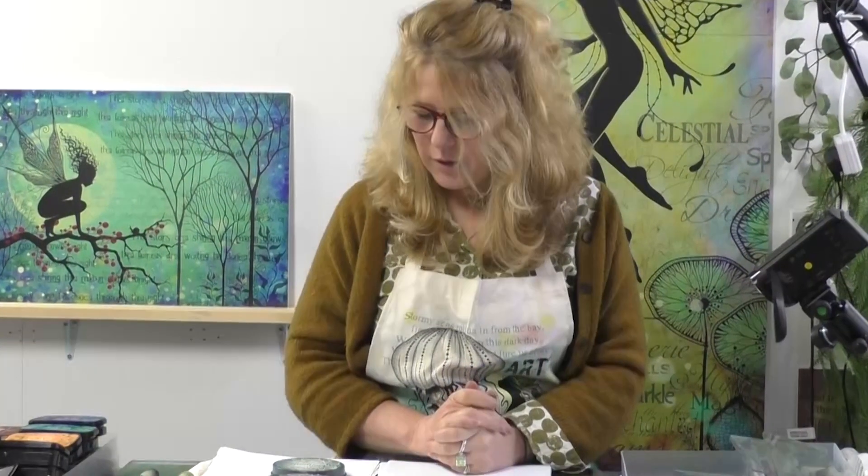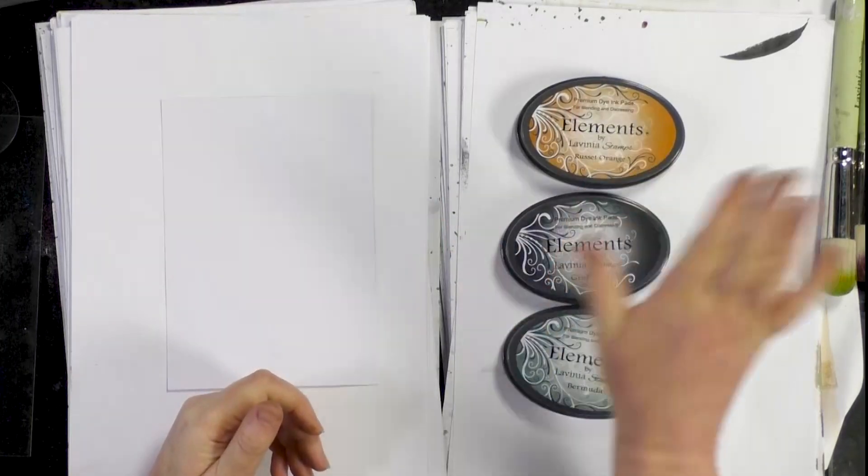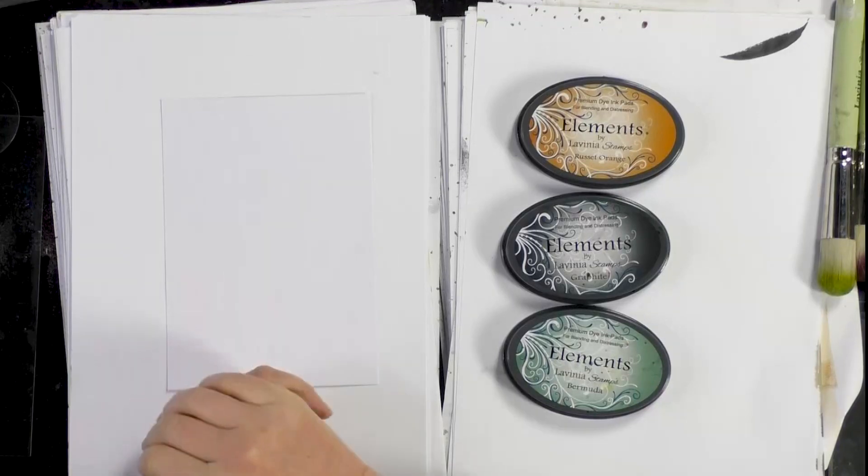Hi there everyone, this is Tracy from Lavinia Stamps and thank you for joining me for another demonstration today. We're going to create a nice colourful background using some of our Elements inks along with our stencil brushes. We've got a couple of stamps we're going to be using — our stag, one of our trees — and we're just going to create a nice magical scene. So let's get started.